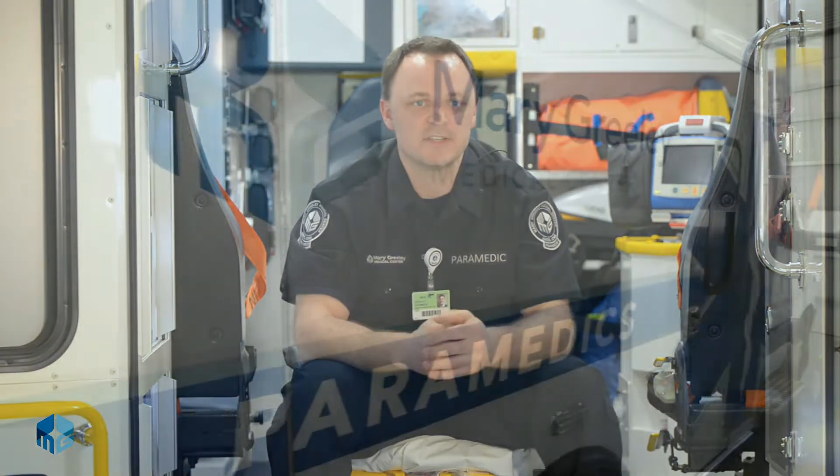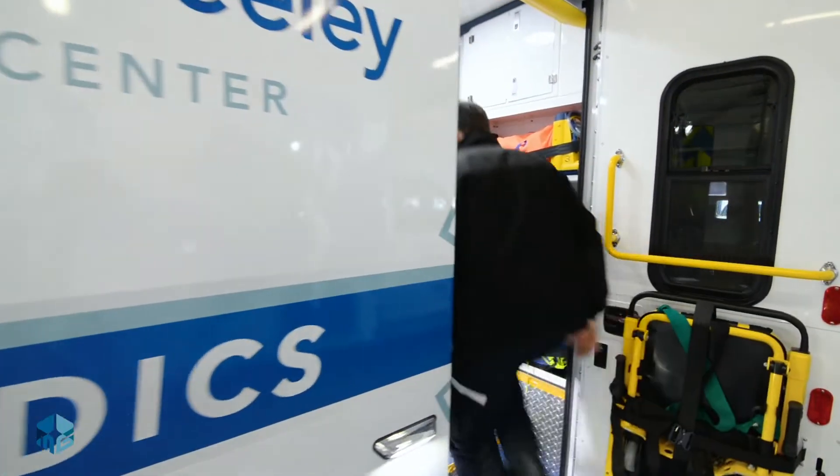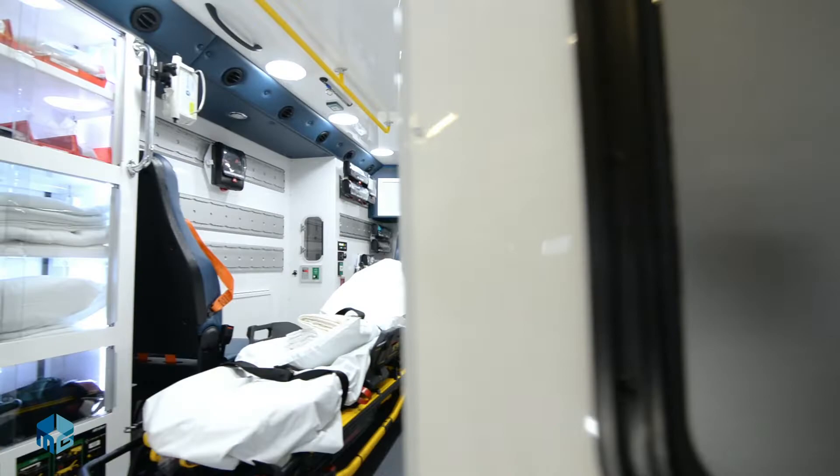Welcome to Mary Greeley's new ambulance. The primary goal with our redesign was to improve our safety without sacrificing patient care. We've had installed forward-facing seats with a shoulder harness that allows us access to the patient while being in a safer position during transport.